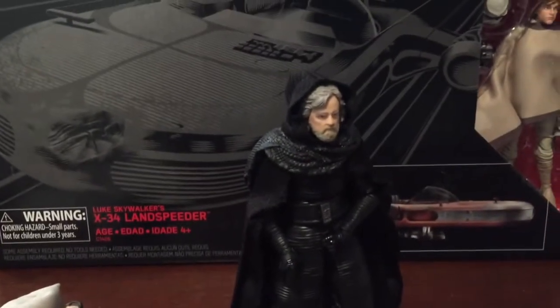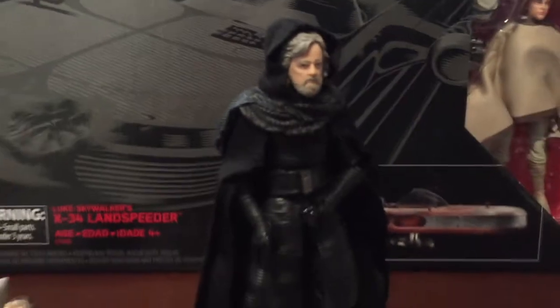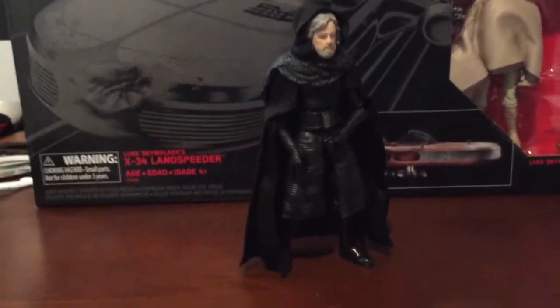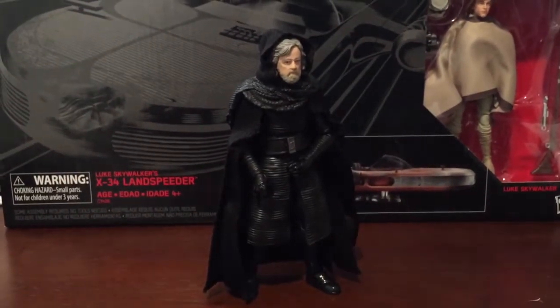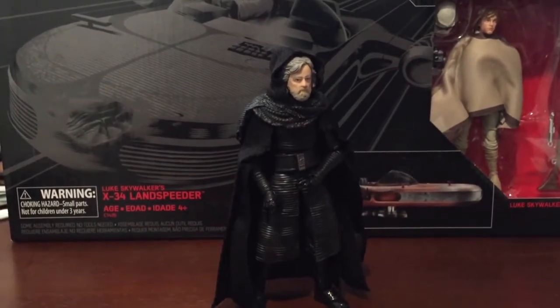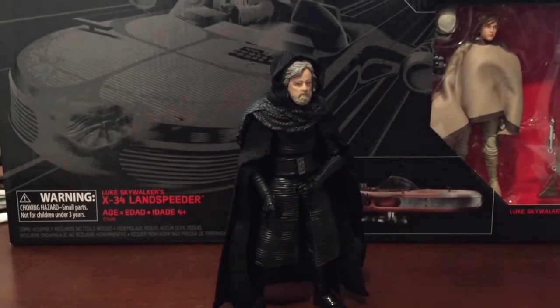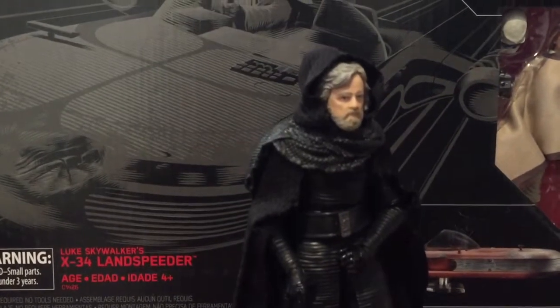With all the hype coming out right now that there might be a 'like father, like son' angle, I think this is an appropriate figure. It kind of makes him look pretty bad, in a way. That's my head swap for Luke Skywalker, making him the new Last Jedi figure.